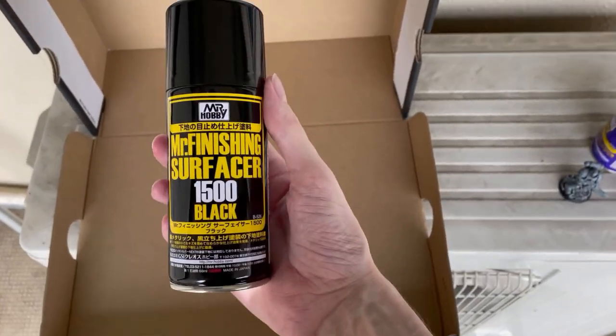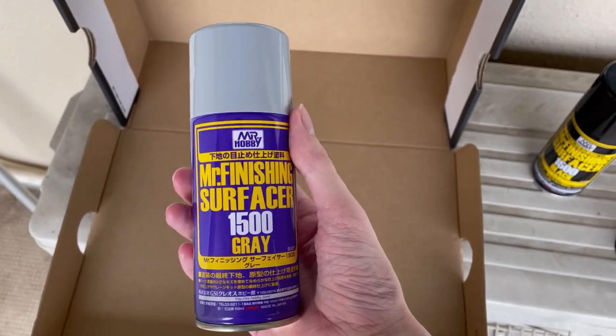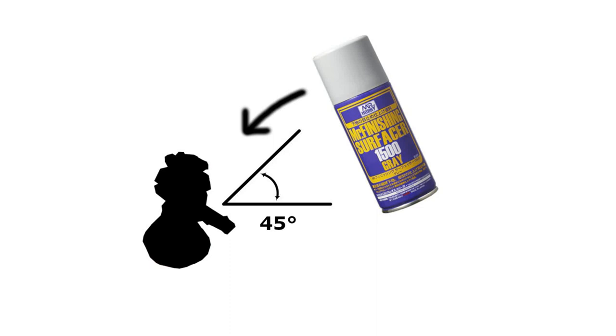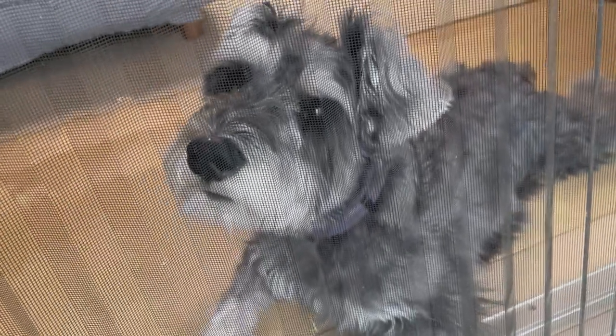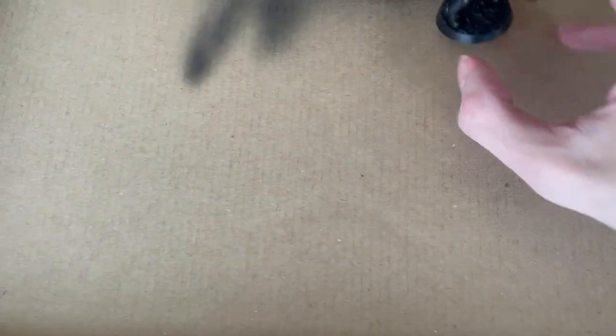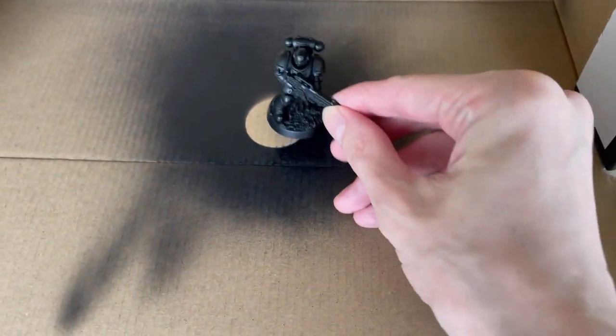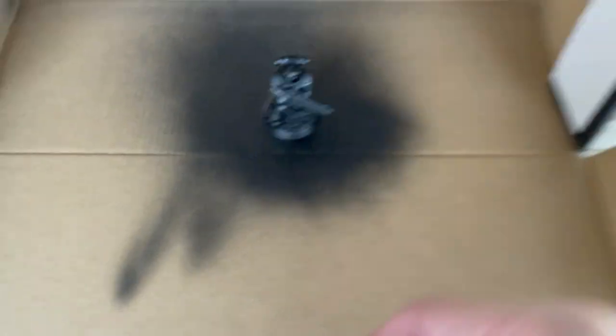Prime black first and make sure you fully cover the miniature. Once dry, hit it with a white spray at a roughly 45 degree angle from the top, which is also called Zenithal Priming. This will give you some shadows and a bit of pre-shading. If you're not sure about this step, you can always check with your local hobby helper. For extra satisfaction points, make sure you prime the miniature white by placing it in exactly the same spot that you previously primed it black.